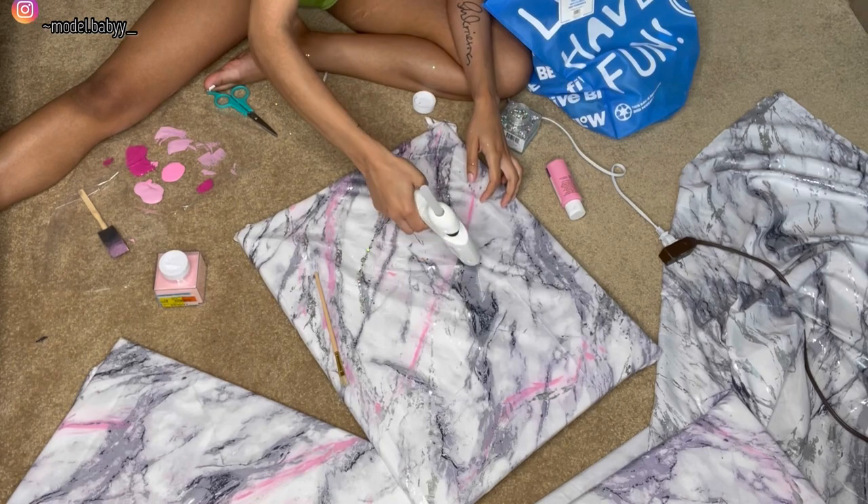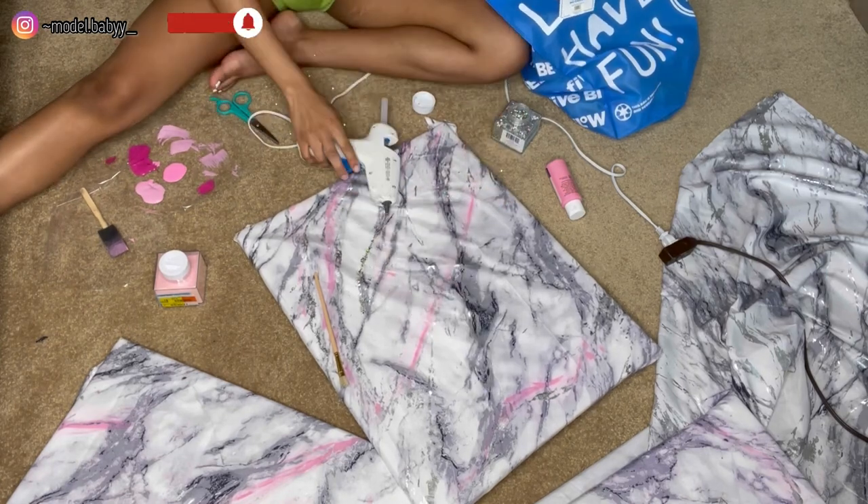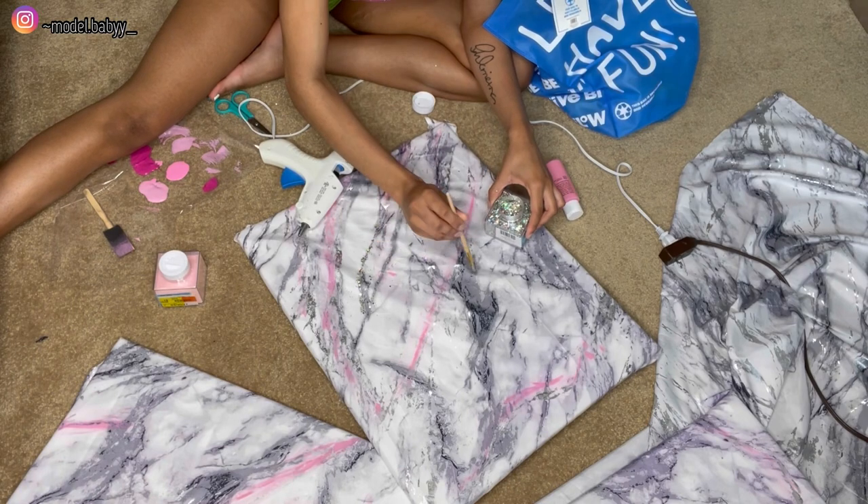Then I'm just going to repeat this process for the rest of my canvases.